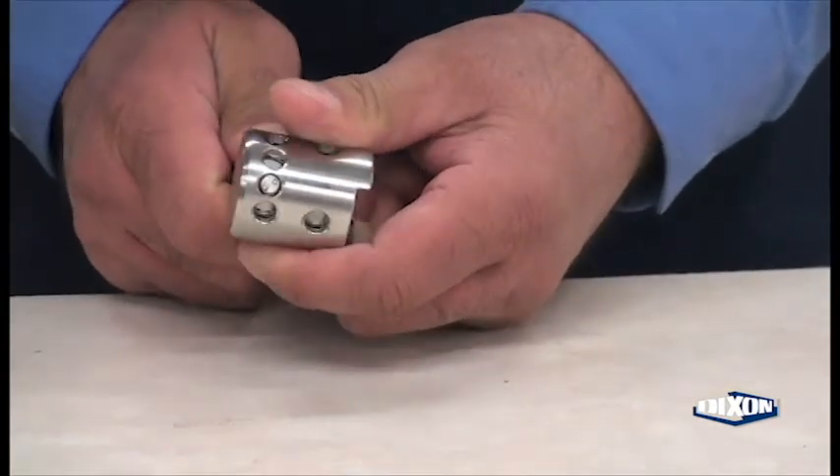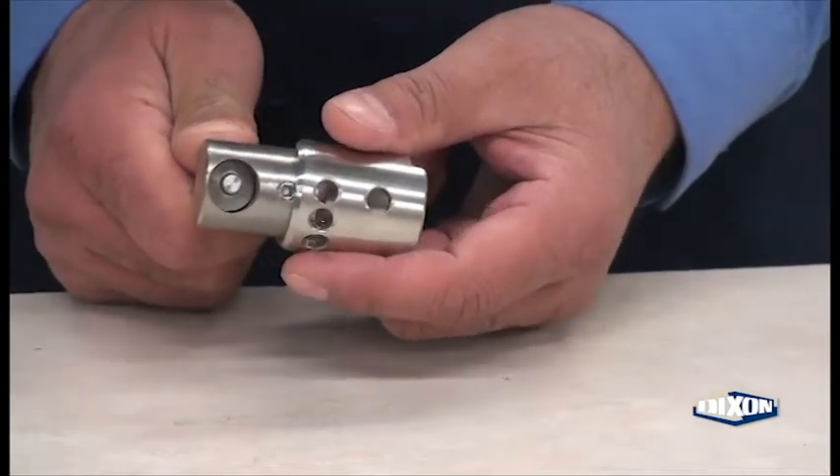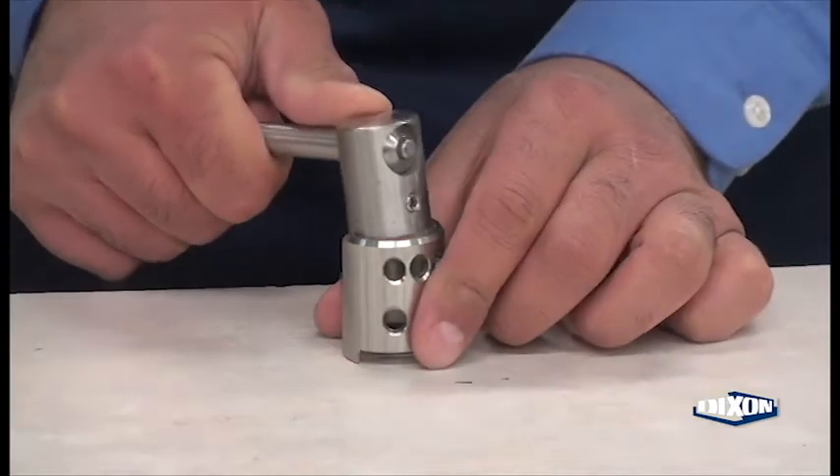The handle operates by pulling on the shaft and rotating the hub inside the hub housing. By pulling on the shaft, the hub can come out of the hub housing, and the set screw is located in the hub.